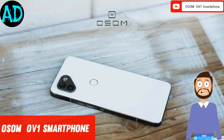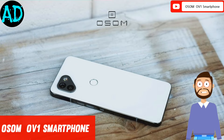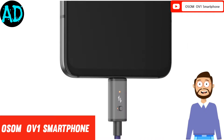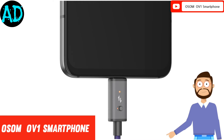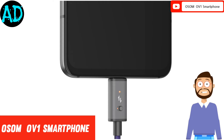On the front side, there will be a 16-megapixel snapper for taking selfies and video calling. The smartphone will feature an OLED display, but details about the screen resolution, refresh rate, and others still remain unknown. It is known that the device will be running the Android operating system out of the box.